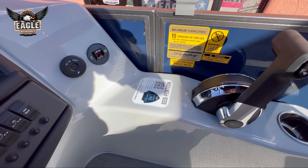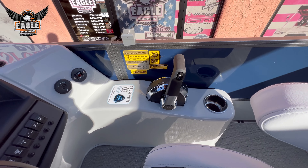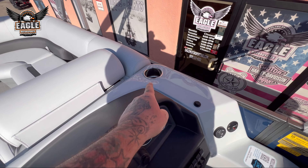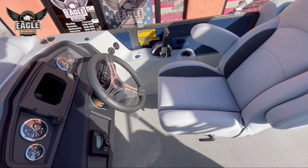That phone number right there lets you call someone 24/7 from the lake or from your driveway. If you're having an issue with your boat, they will take care of you — not a problem to get you back up and running. You've got your binnacle, your rear cup holder, as well as another cup holder forward.